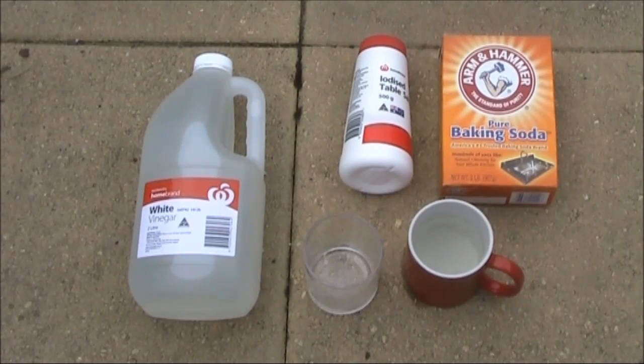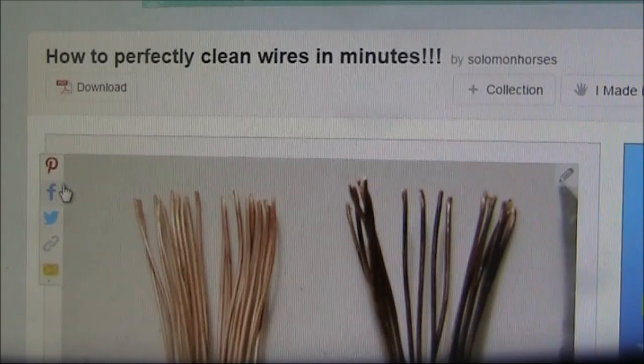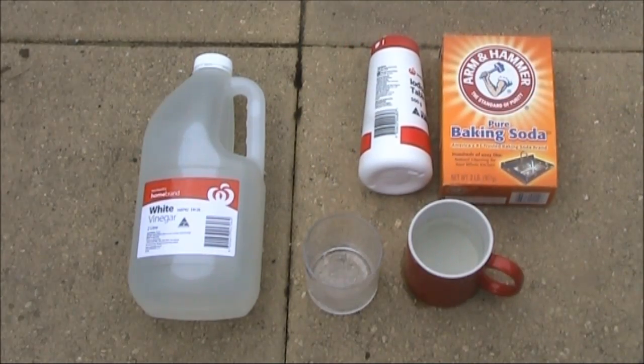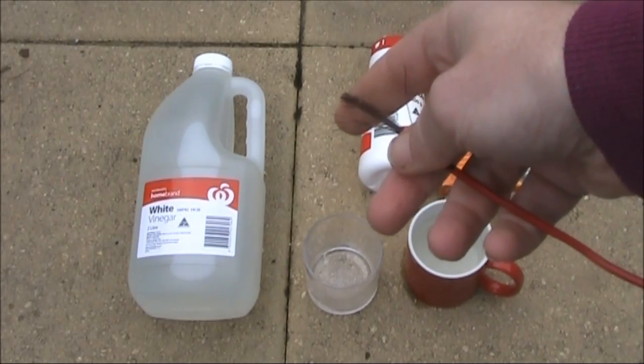There was a thing on Instructables recently about how to clean corroded wire. You basically needed three items: white vinegar, table salt, and baking soda. In this video I'll try it with this piece of corroded wire and see if it works.